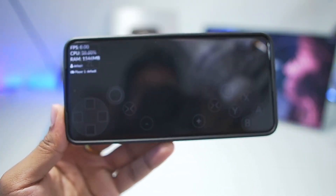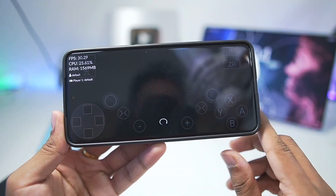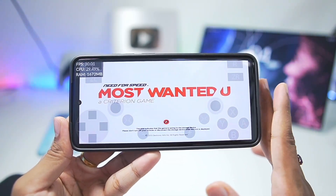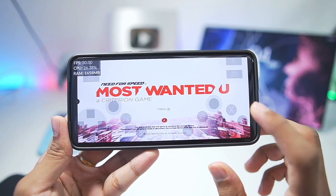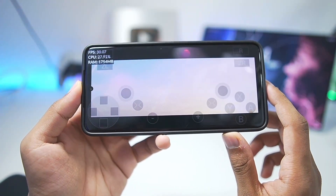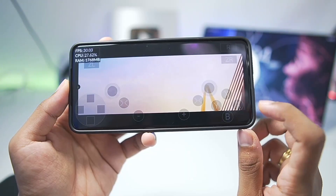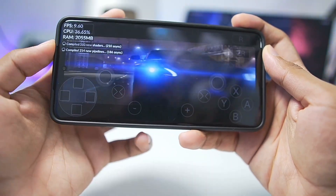Let's try our next game: Need for Speed Most Wanted. The game booted successfully without any crashing issues. Previously when I tested this game it had a lot of graphical issues — none of the textures were even rendering properly. I want to see if that has been fixed in this new update. Need for Speed Most Wanted was one of my most fun racing games growing up, and the Wii U version has successfully started. We have some shader compilation and the game has started.